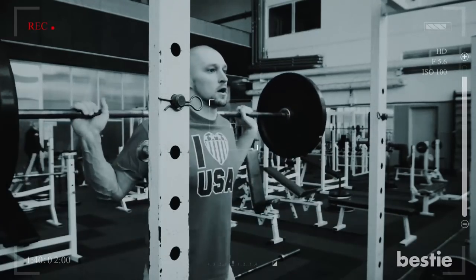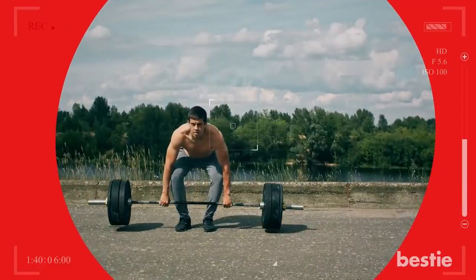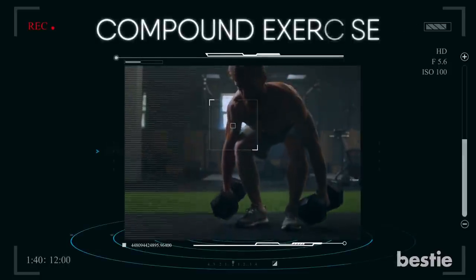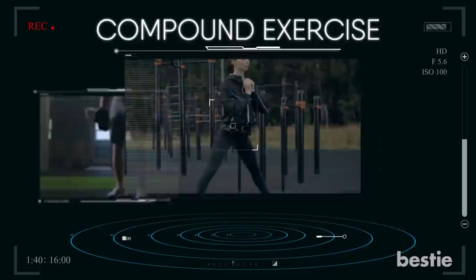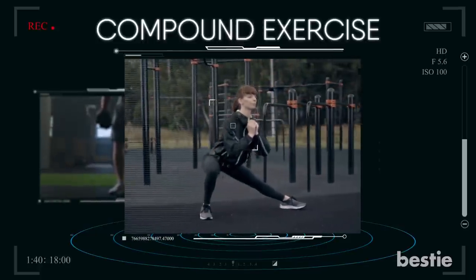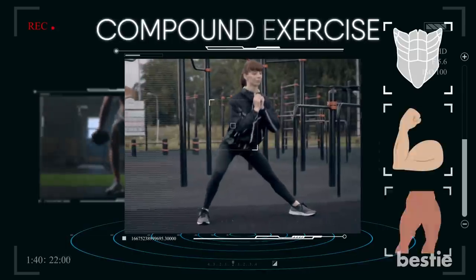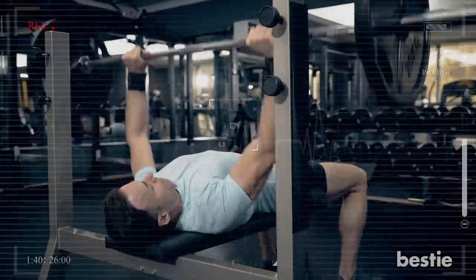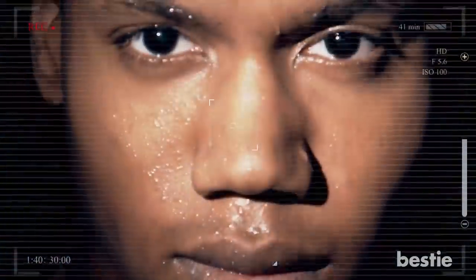Have you been hitting the gym regularly, lifting weights but not noticing any results? Maybe it's time you tried compound exercises. Compound exercises are some of the best ways to get a body-transforming workout. These movements use multiple muscle groups at once, meaning you can get your cardio in while you're toning your abs, arms and legs. The best compound exercises help you build strength while also getting your heart rate up, all in a single super fun sweat session.